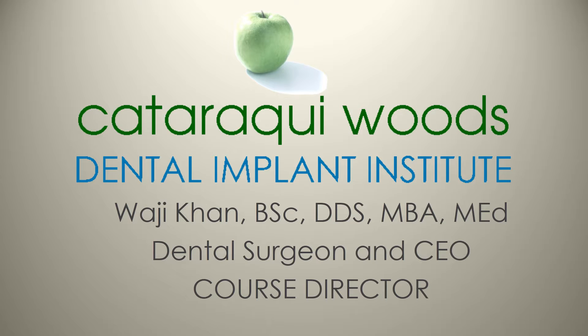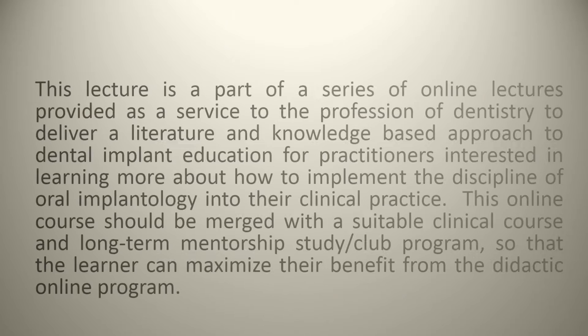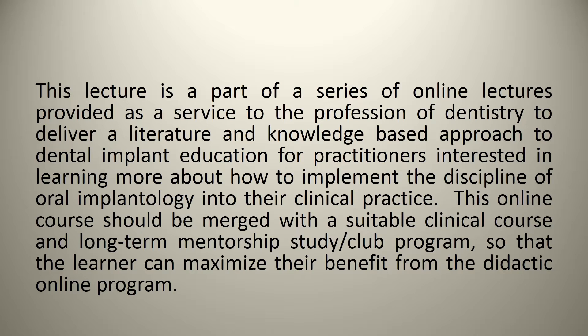Welcome to the Cataraqui Woods Dental Implant Institute, a non-profit organization dedicated to furthering both education and research in the field of oral implantology. My name is Dr. Wajji Khan. I'm a dental surgeon and also the course director for a series of online lectures provided as a service to the profession of dentistry, to deliver a literature and knowledge-based approach to dental implant education for practitioners interested in learning more about how to implement oral implantology into their clinical practice.